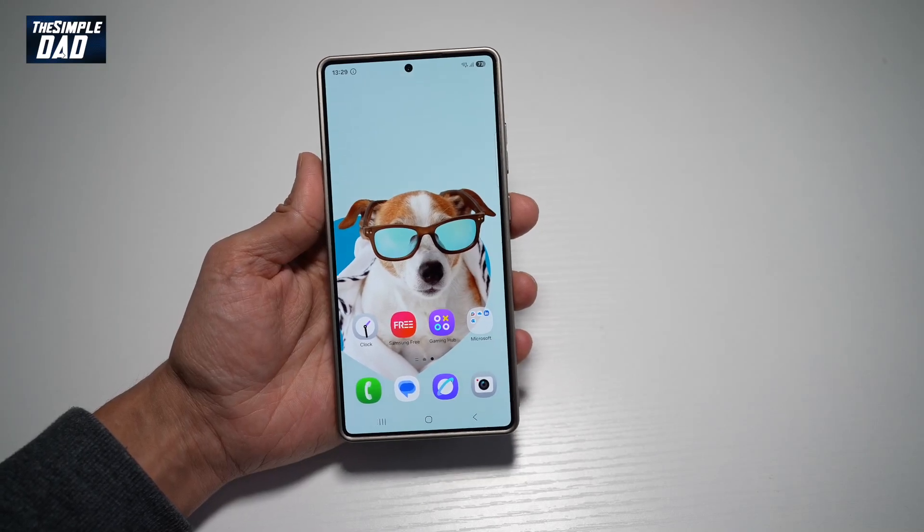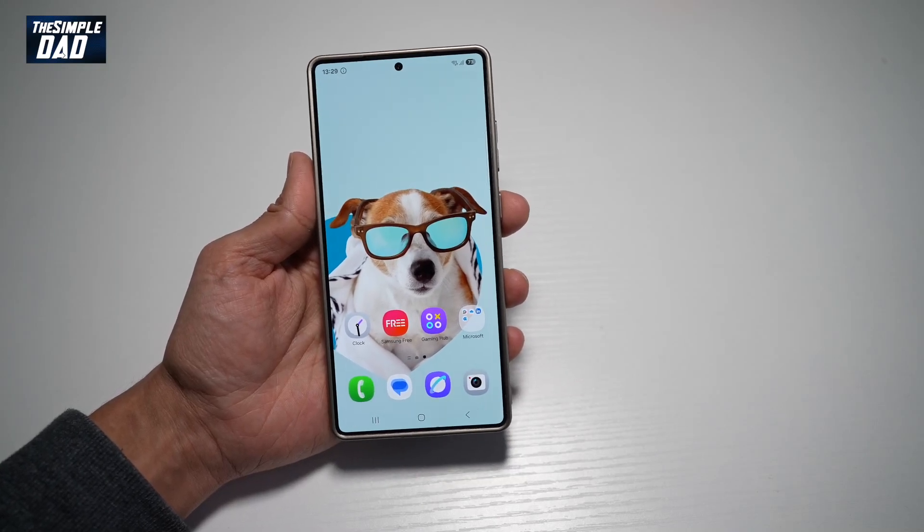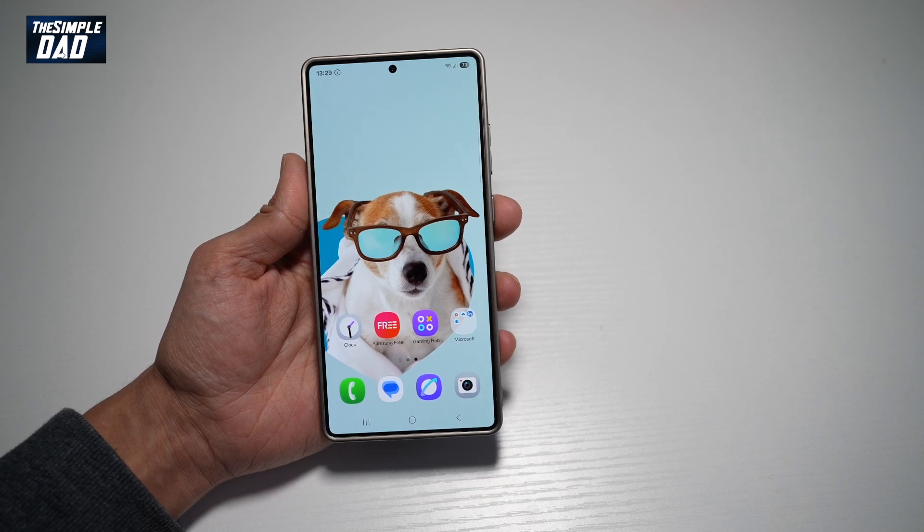Hi everyone, this is Simple Dad here. In this video, I'll show you how to turn on swipe to screenshot on your Samsung S25 Ultra.